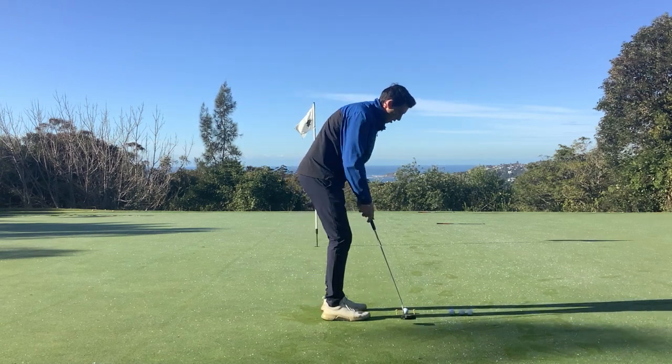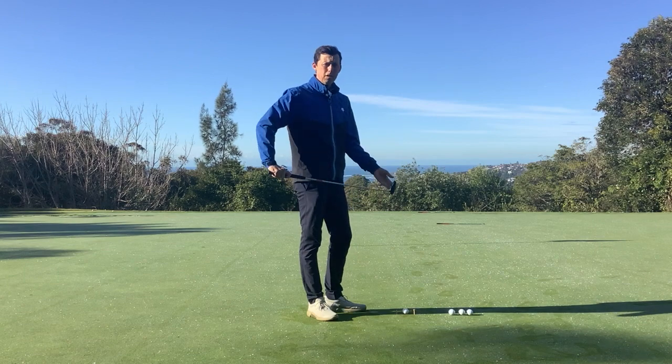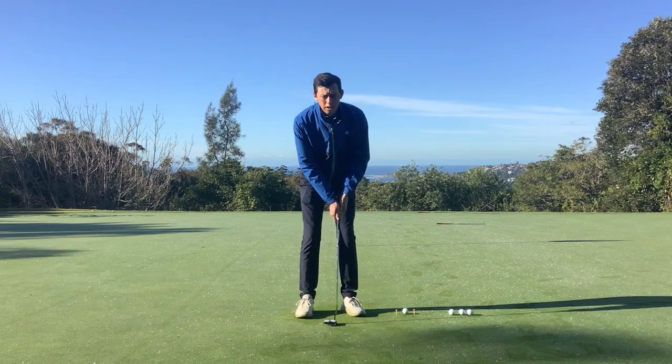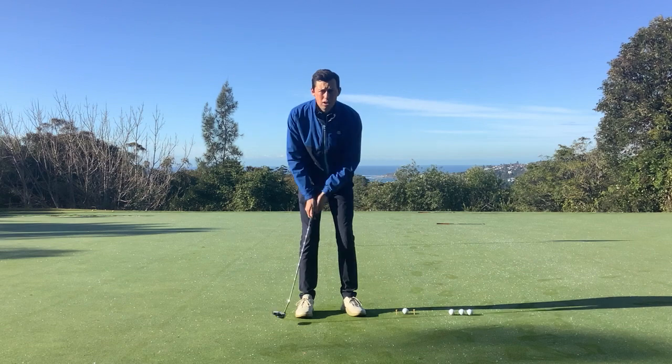If you get this wrong, you'll hit one of the tees and your ball will soon know about it. The other key to long putting and getting this drill down pat is tempo — you're trying to feel like there's a tick-tock to your stroke, so tick-tock, tick-tock.